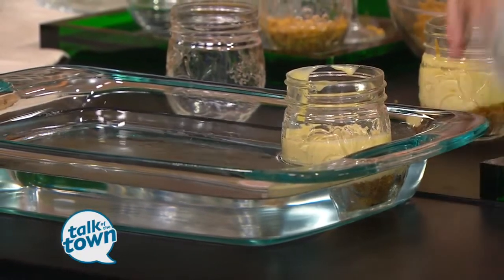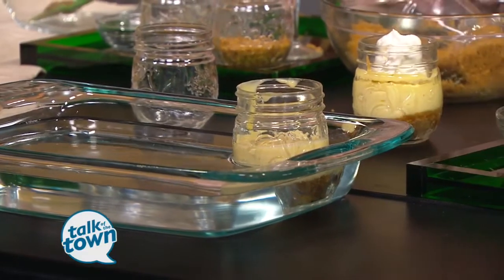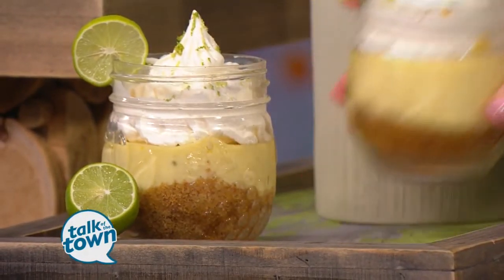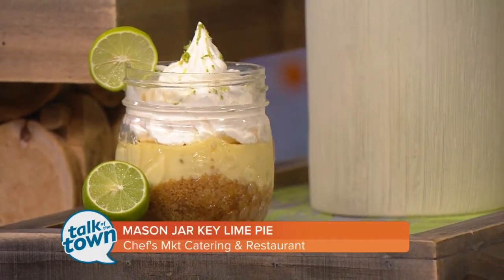Then you'll just take a little bit of whipped cream, garnish it with that, put a little lime on top, and you can add a little zest too. Put it in the cooler and there you go. That is so great! This one is beautiful — almost too pretty to eat, but I'm going to give it a try. Ooh, I love it!